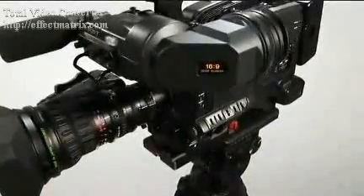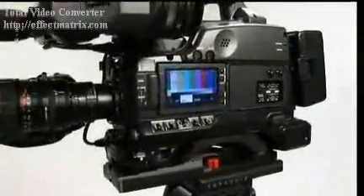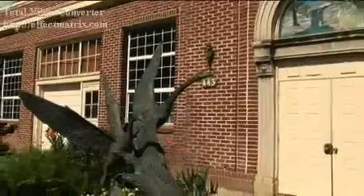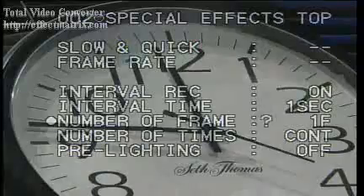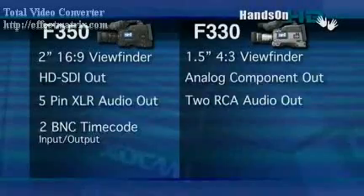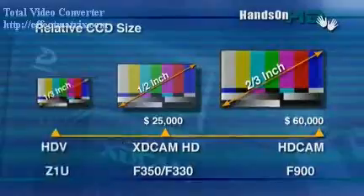XD Cam HD adds unprecedented creative controls, image flexibility, and switchable HD and SD operations. This video is designed to get you off on the right foot with your new camera. We're going to take a closer look at the most important features that you need to learn in order to go out and shoot great video.